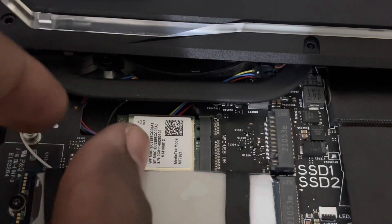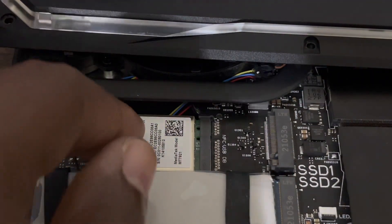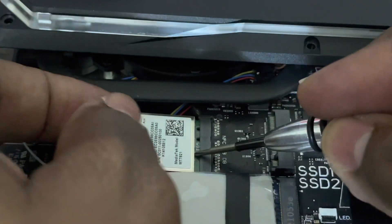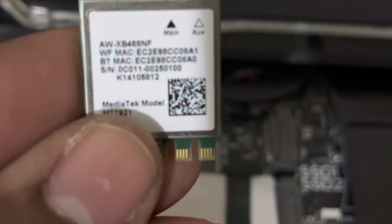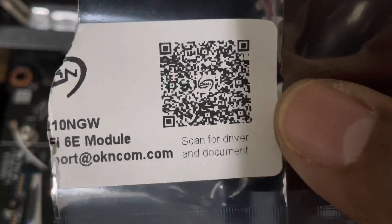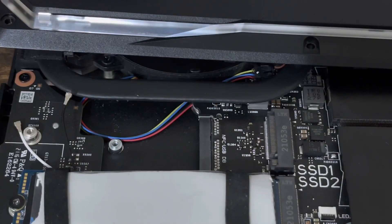Now let me get the Wi-Fi card out. It's a very simple process — I'll use this to push it up. As you can see, this is the MediaTek Wi-Fi card. As a side note, when you buy a Wi-Fi card, most of the time — depending on the PC — it doesn't have the drivers pre-installed, so you'll have to download them. According to this brand, you scan the barcode for the drivers.